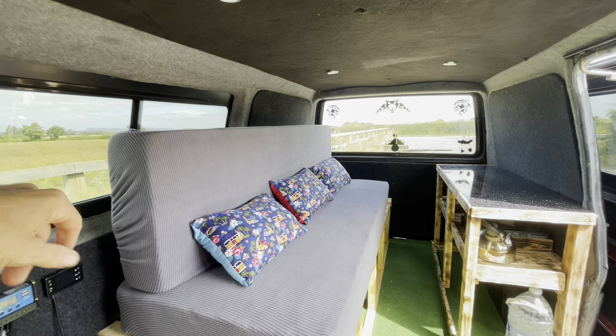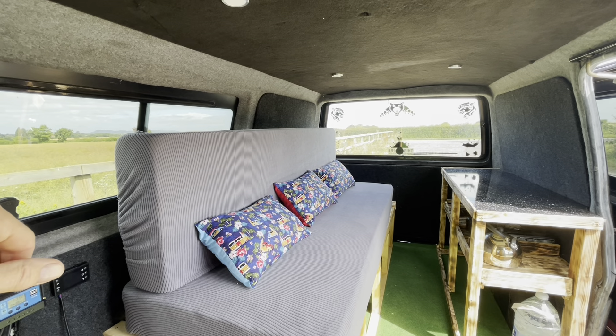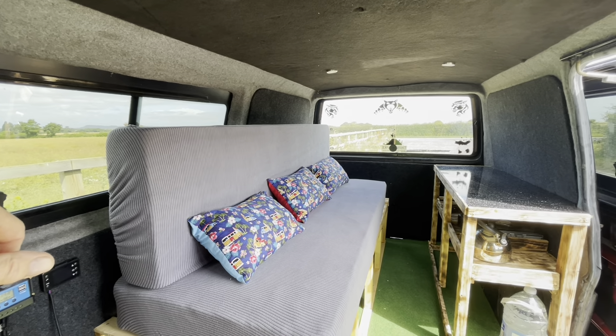Project T4 is now ready to roll. This is the standard one berth basic conversion, but it has all the essentials you need for a camping trip. You have the comfy single bed that can be converted to a double very easily if you desired.